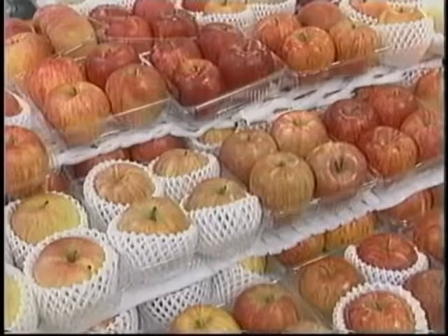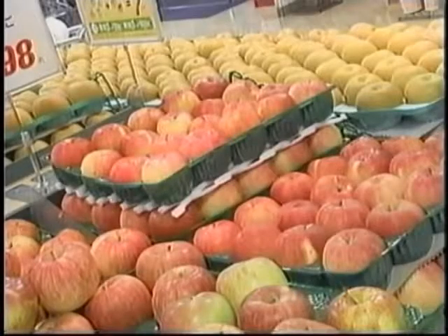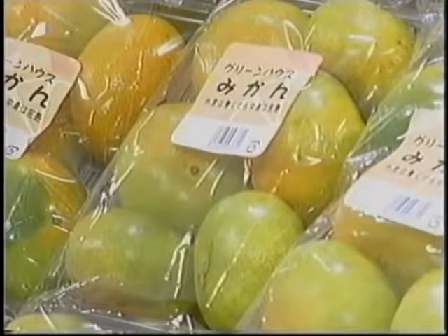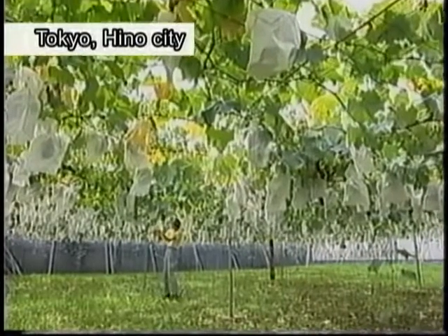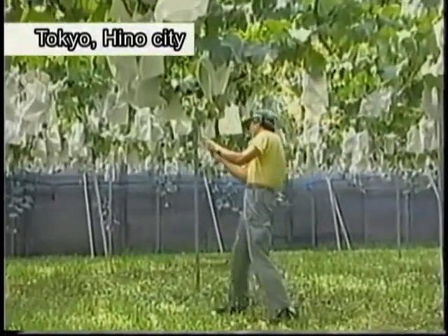The taste of food is determined by the concentration of various elements, such as sweetness, saltiness, or sourness. A surprising scientific phenomenon is utilized to measure densities — it is light refraction. It was adopted as the fruit juice measurement instrument by JAS, Japan Agricultural Standards, and became popular among fruit growers.